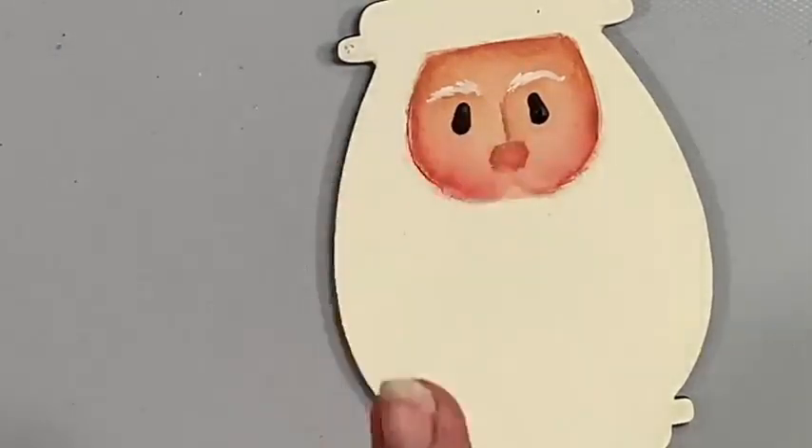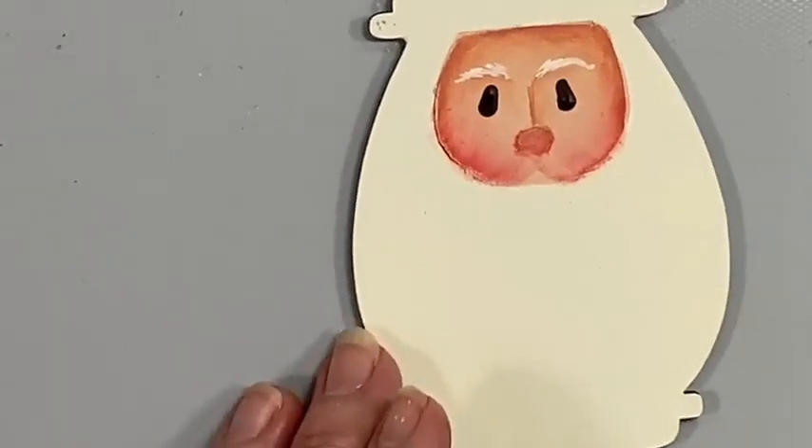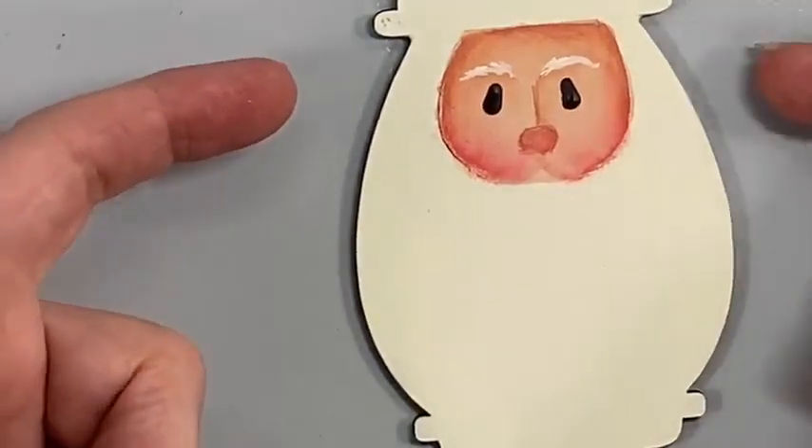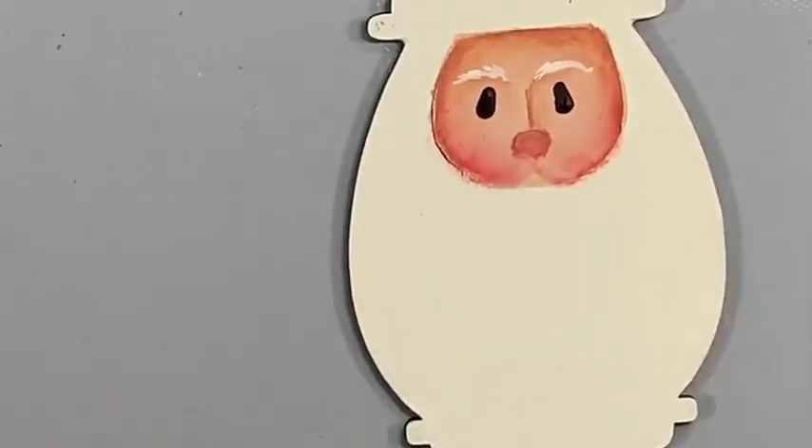We'll let those eyes dry. While we're letting the eyes dry, let's go ahead and work on the beard a little bit. Because we base coated this light buttermilk, we're going to let that work for our beard, and go in with snow white.